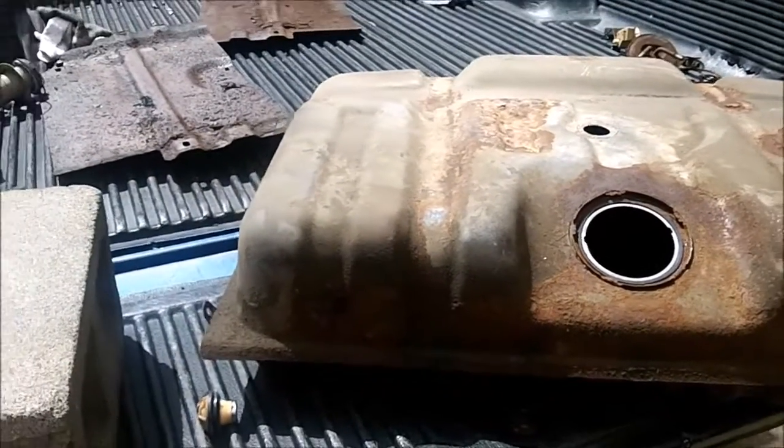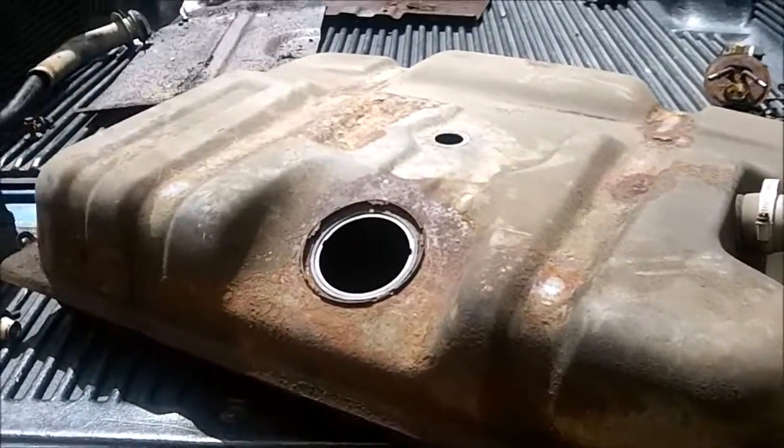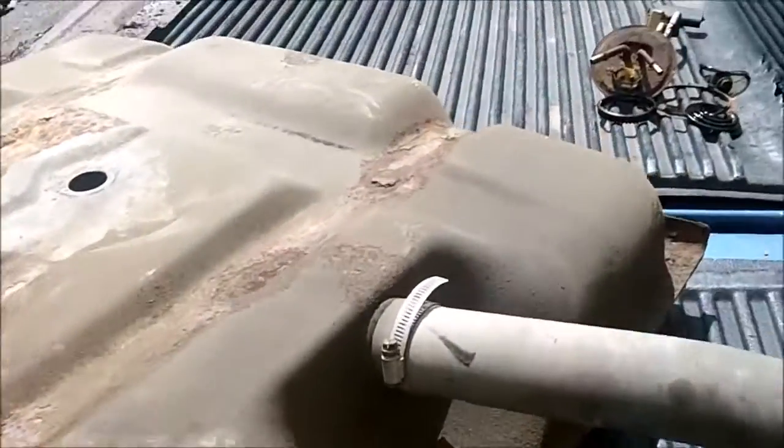I got the rear fuel tank out of my 250. It's been leaking since I've had it and I've never used it. So I'm going to put a new one in so I can have dual tanks.